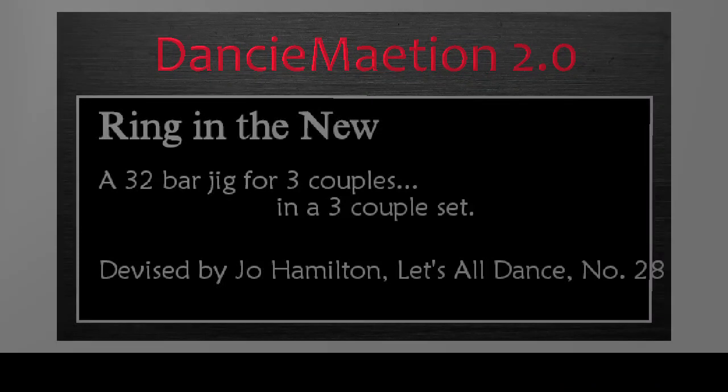Ring in the New is a 32-bar jig for three couples in a three-couple set.